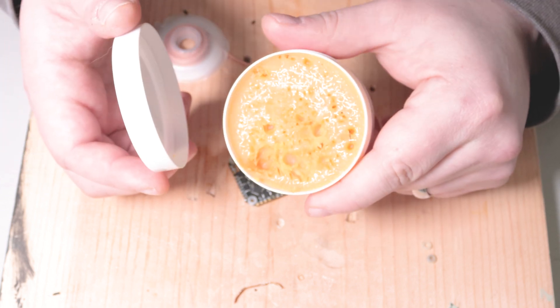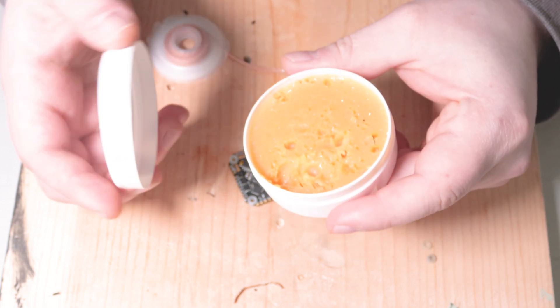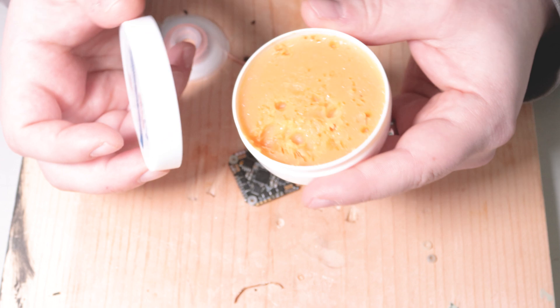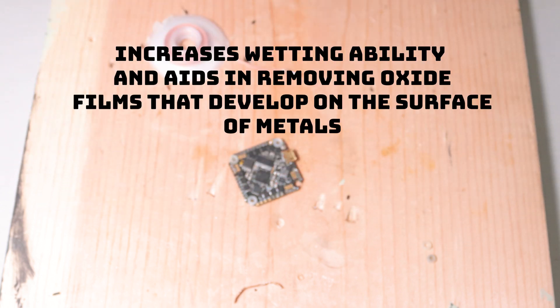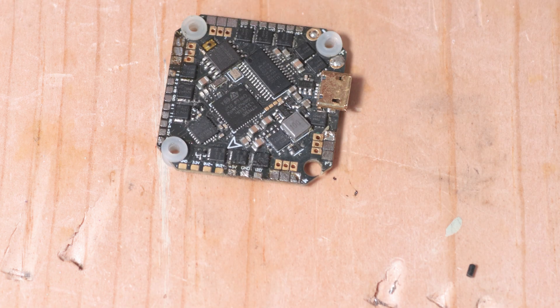I wouldn't recommend using rosin paste flux on something this small. When working on small boards, try to find something with a needle syringe applicator, because you don't want flux going where you're not trying to solder. Flux causes solder to travel more easily to where you're trying to weld. I used rosin paste flux on this board, so I have to clean it off — this is not a no-clean product, and if you don't clean it off, over time it will start to corrode your components.